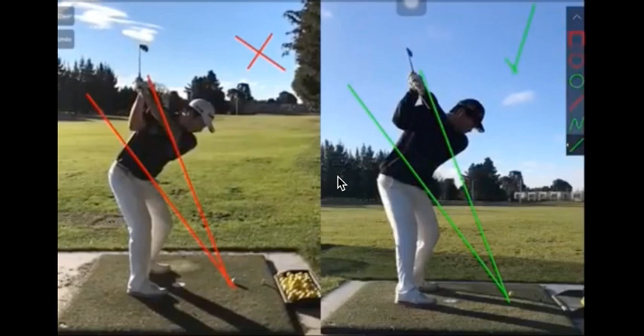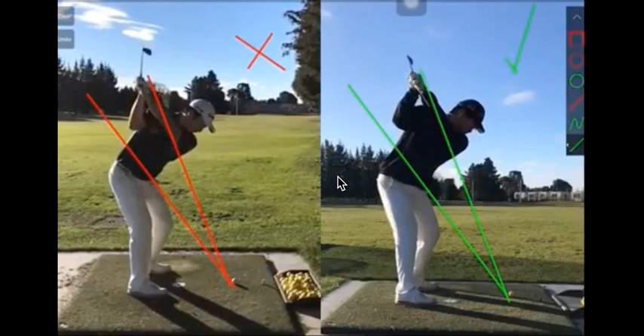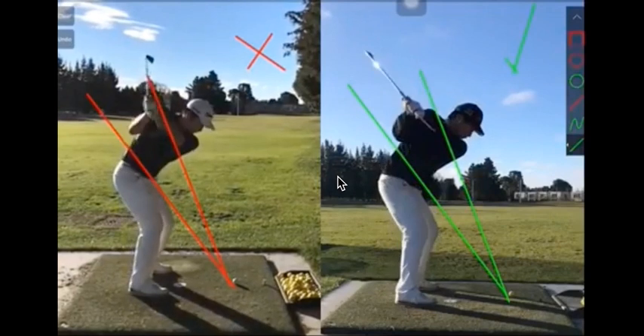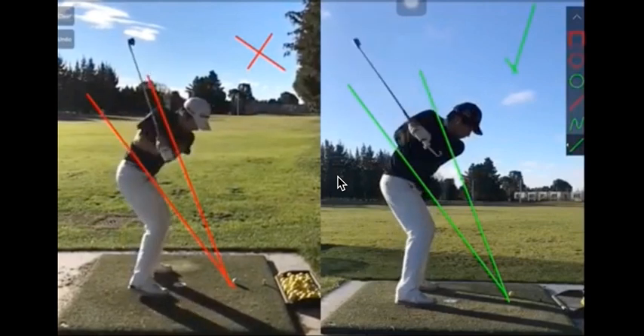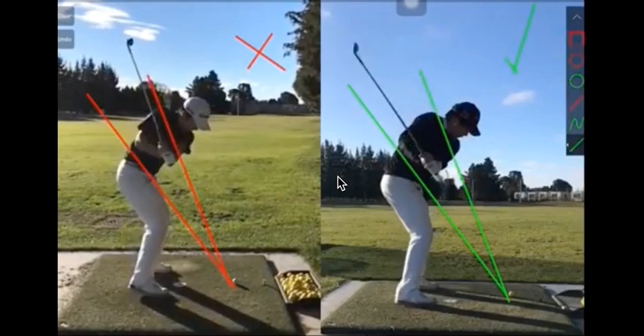Tourist Trigger Nation, Martin Chuck here, and I've got a great video from a coach that I respect, Rodney Yee. You can see here on the left, he's got a student whose wrist conditions aren't so organized, and on the right you can see the shafts kind of laying down. That's the Tourist Trigger Educator that this young man is working into what we call the under-over drill.